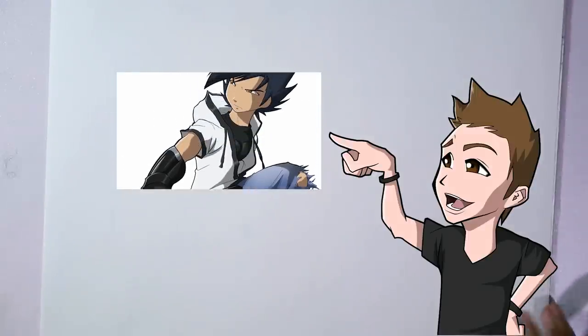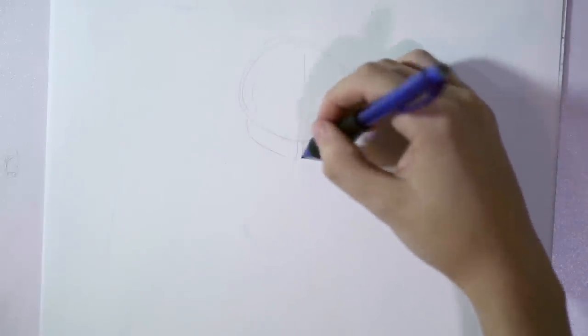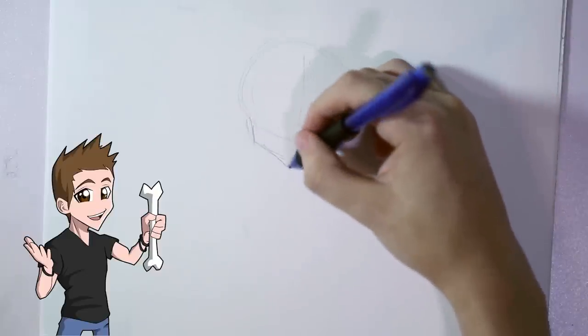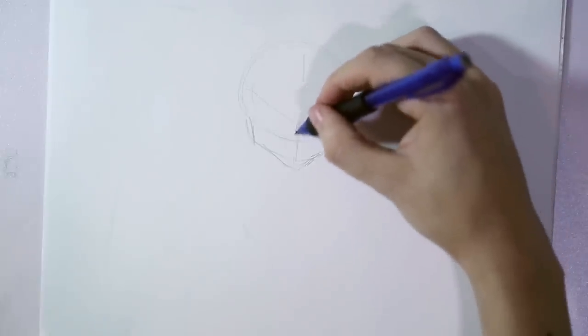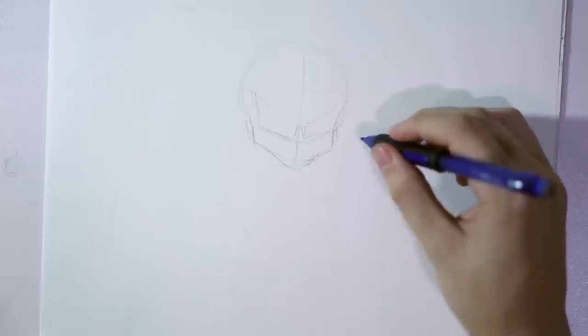You can learn more about him in this video right here. As always, let's start with the circle and let's split it in half. This character is a guy, so we will be making a more pronounced jaw. We will make it look more bony — as in bones. He is in an action pose, ready to fight, so we will make the eyebrows inclined towards the center, with the guidelines for the eyes right below them.